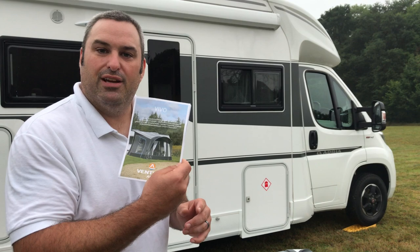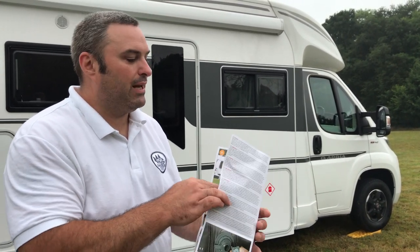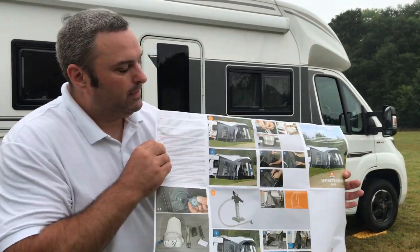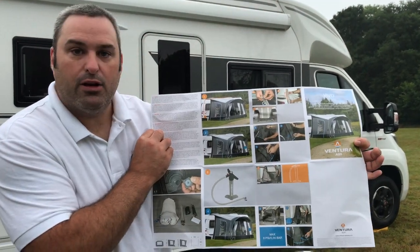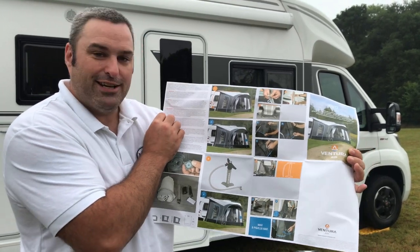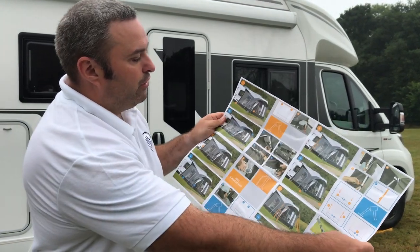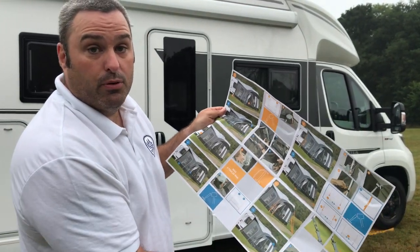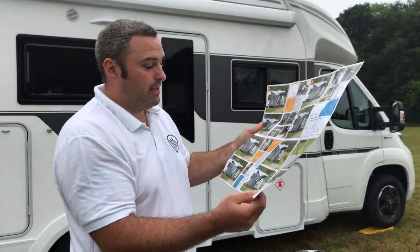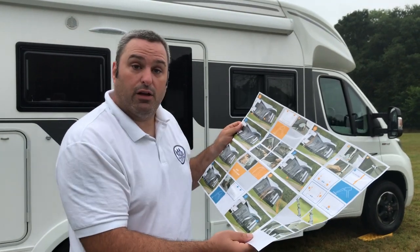Here's the instruction booklet - something I don't normally do is read instructions, however just having a quick glance because I've not put this one up before. They're really quite easy to follow with nice big pictures so I don't have to read a great deal. They go in number order all the way through as to how it needs to be set up properly. Not a great deal of text, easy to follow - I actually really like them.